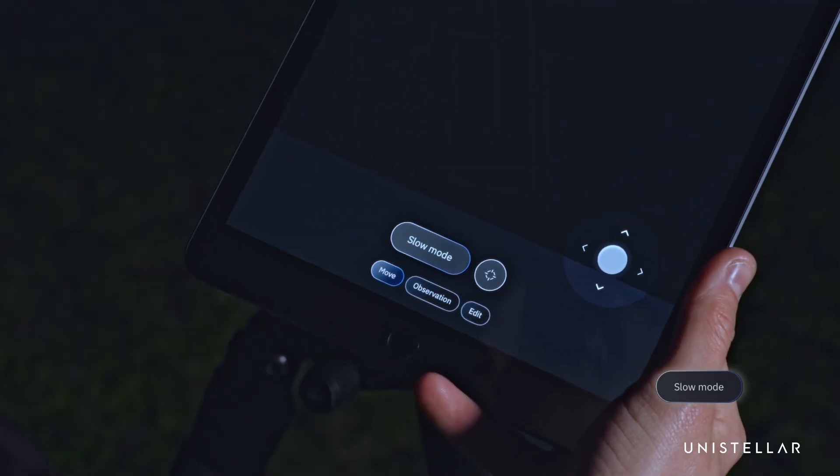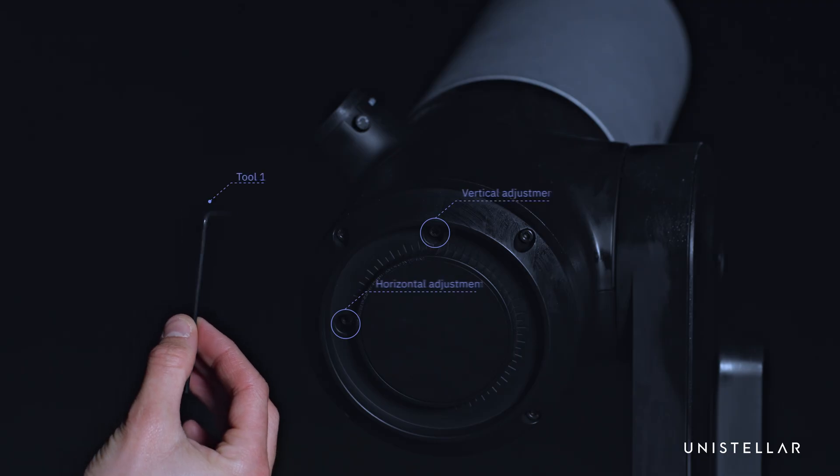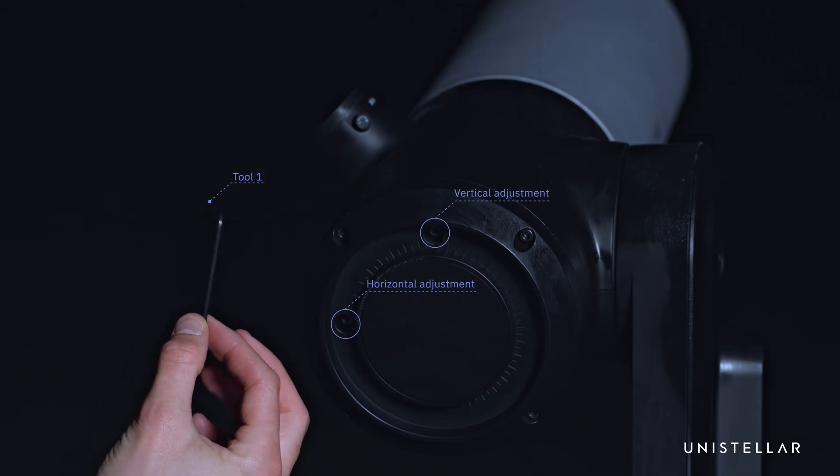In Move, switch the joystick to slow mode. The goal is to center the cross by balancing the light. Use tool 1 to adjust the two screws at the back of the telescope.